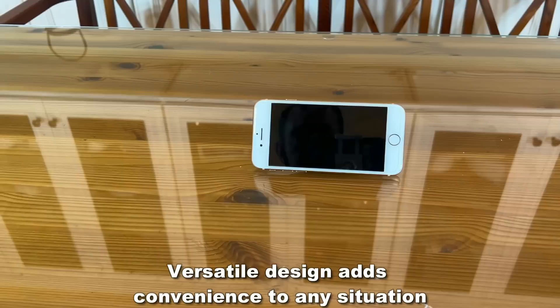It's a really revolutionary design. On top of all of that, you can even use it to prop up your phone and watch a movie.